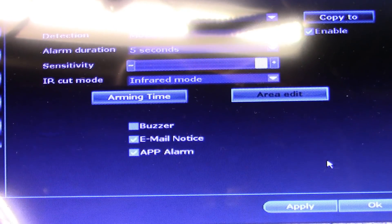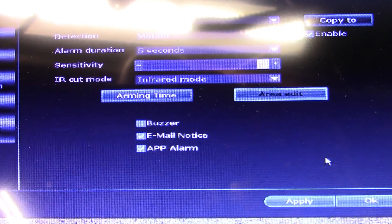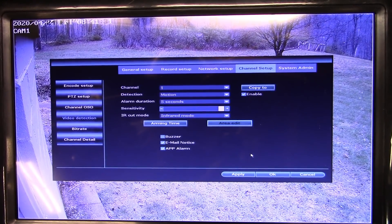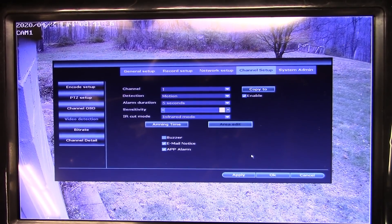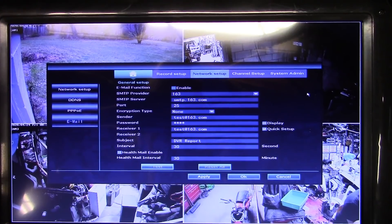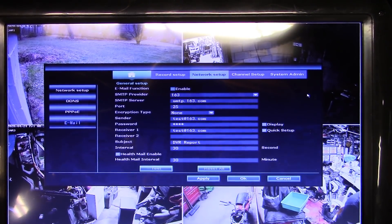I personally want both email notification and app alarm. The reason I like email notification is that even if this unit is damaged by fire or theft, you still have the actual event images saved in your email. Here's where you set up email alerts — just type in all your information and click test.